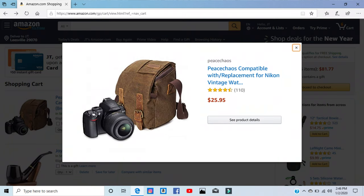I've used it extensively since June of 2019. If you're in the market for a nice camera case, check out the Peace Chaos camera case. If you're interested in purchasing it, I'll put a screenshot of the Amazon page and a link to it in the description section below. It's worked well for me and I thought I would share it — if it didn't work well, I wouldn't share it.